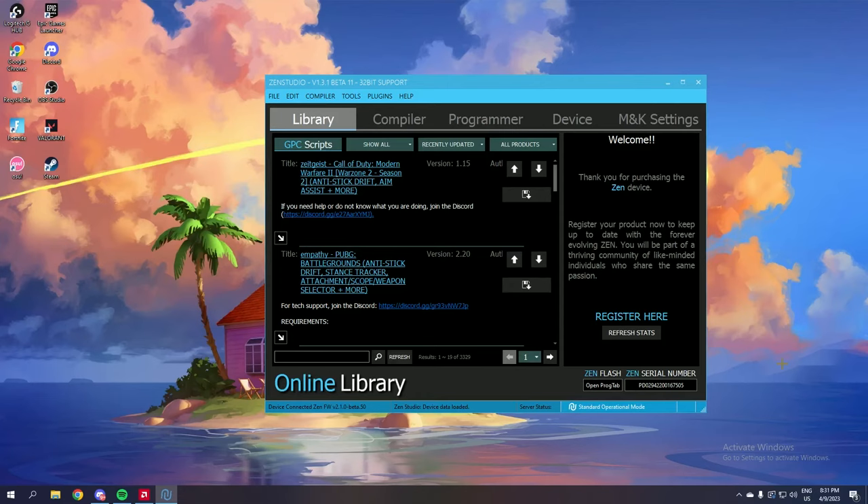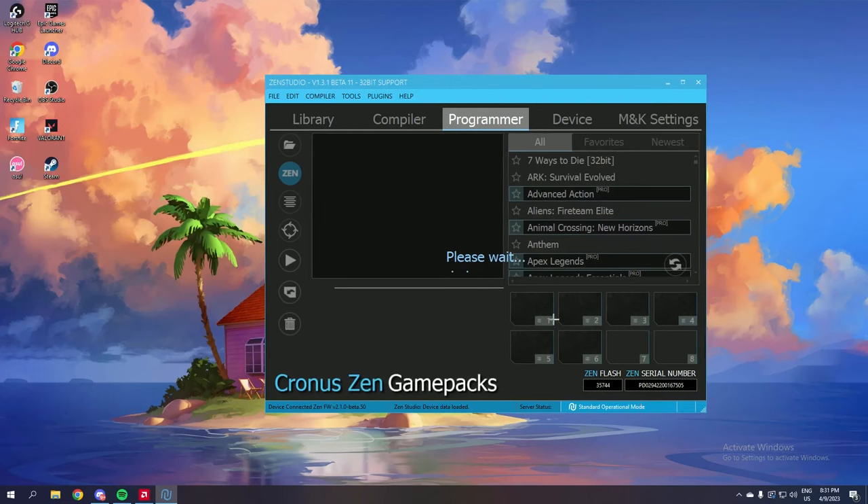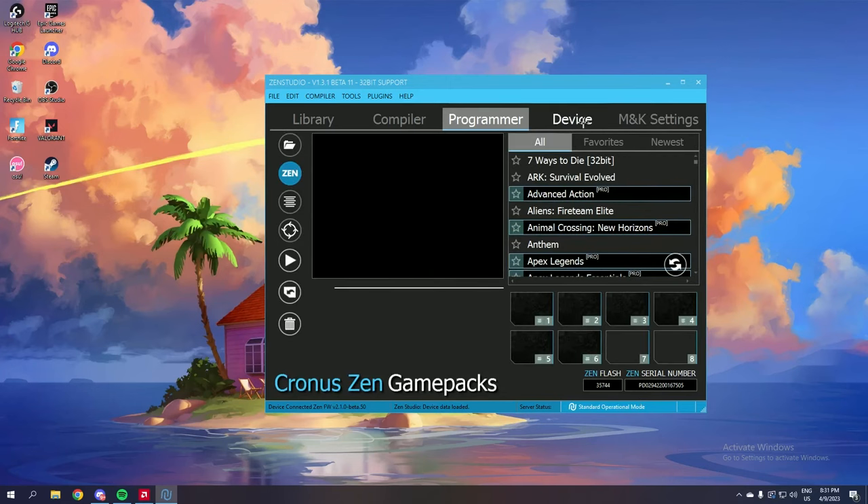Now that we have Zen Studio open and ready to use, make sure you have your controller plugged into the A1 slot of your Cronus Zen, make sure you have the programmer cable connected to your PC and your Zen, and make sure you're also using the PC cable at the top of your Zen.